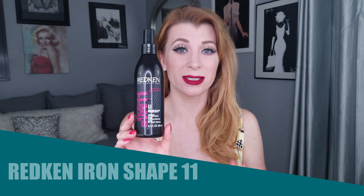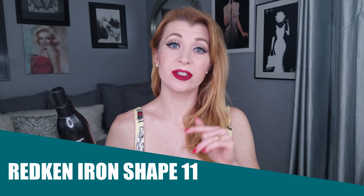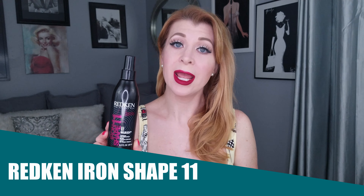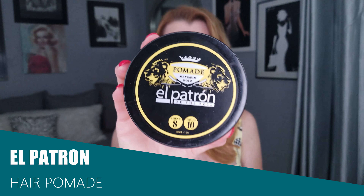The other product I'm going to recommend is a heat protectant styling lotion — this is the Redken Iron Shape 11. It's a spray with no alcohol in it and the extensions love this stuff. You can purchase a styling lotion that will help your hair retain the shape you create with a curling iron or flat iron and also provide heat protection. They come in a tube, pump, or spray form. Finally, to get a glossy victory roll, you'll want a pomade.